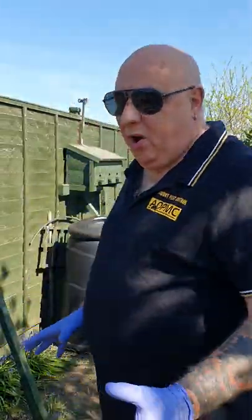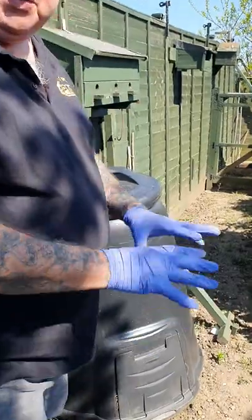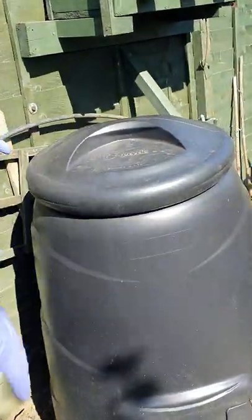I'm just doing a customer a favour. We've had a black cat trap down for rats and they work great. His was going in his compost bin, so there was no fingers going in there, nobody going in there.